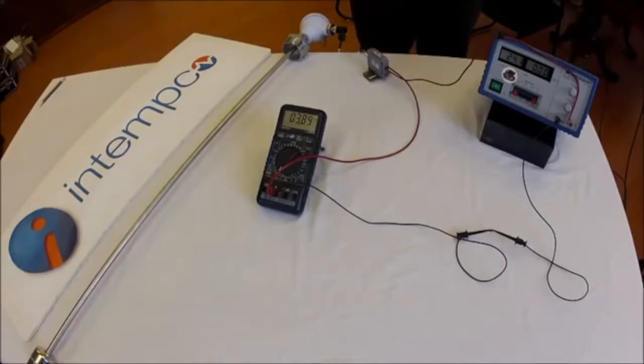4 to 20 milliamp current loops are quite common in industrial and sanitary control systems. They are very resistant to ESD and changes in voltage.